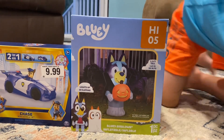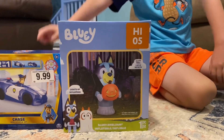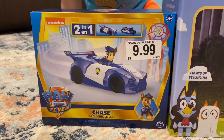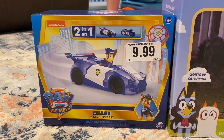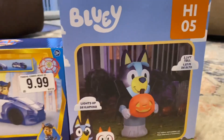We've also got this Chase right here — Grayson wanted to show y'all this too. This one came from Roses for $9.99, so we'll unbox that too and see what that's all about.